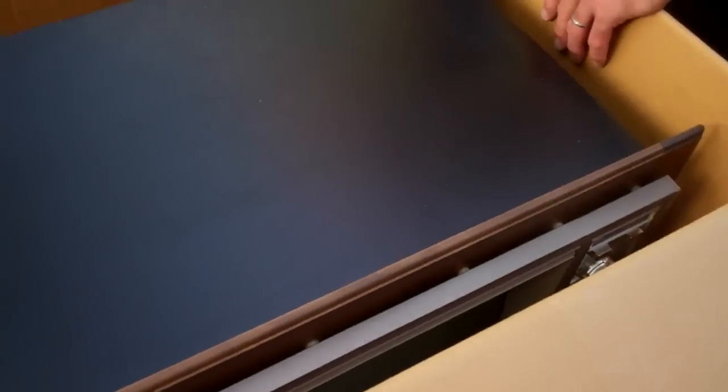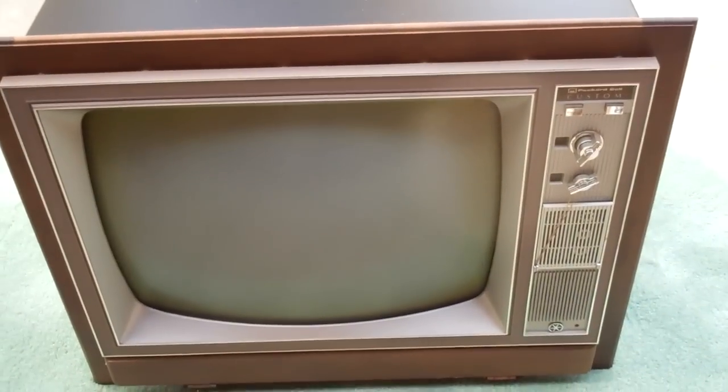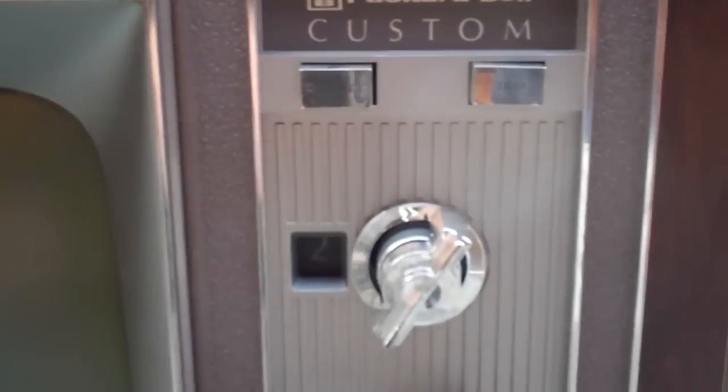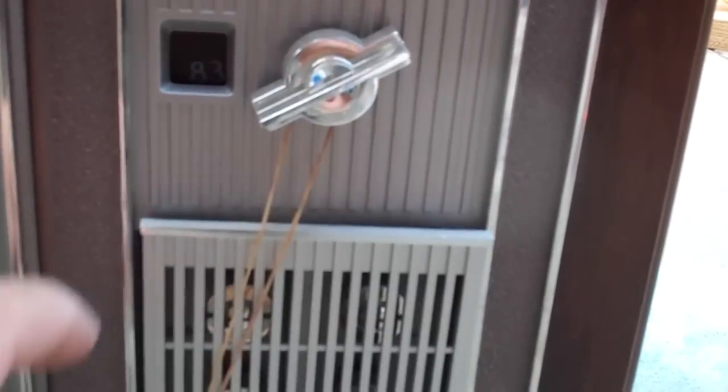It's going to be interesting how we're going to lift it out of here, but let's give it a shot — I'll pause the camera. So it looks like this is a built-in. It still has the rubber band to hold the door closed.